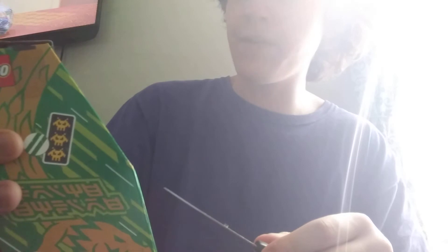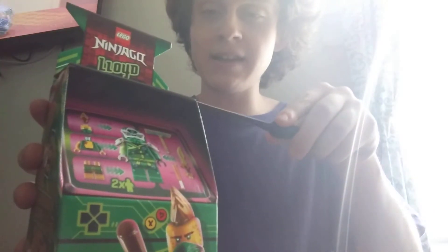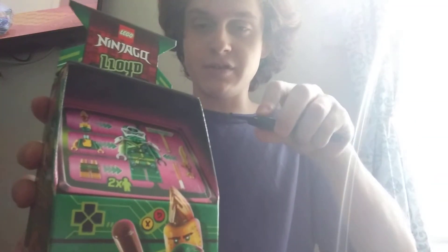I'm gonna see if we can try to do a let's build, because I've never done this on the channel before. It's set number 71716, recommended for ages 7 and up, and has 48 pieces, so I think we can get a win on this. Let's just hope the video doesn't become too long because of storage.